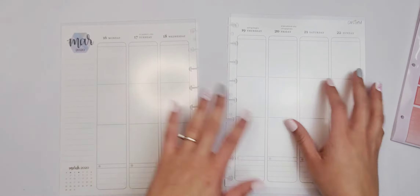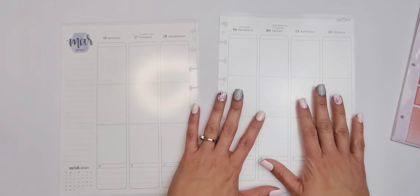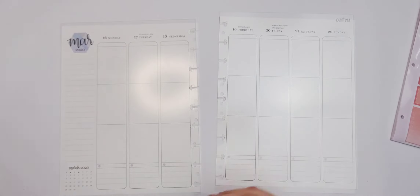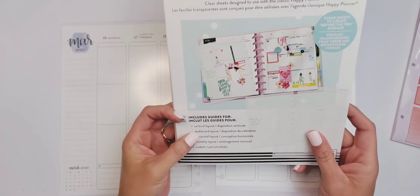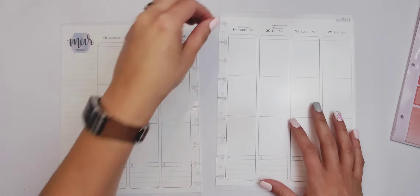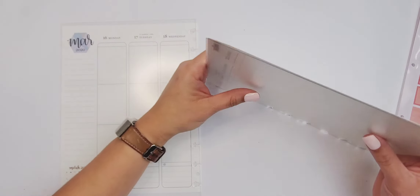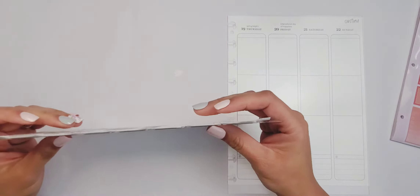Hey y'all, welcome to my channel. I am Rachel from Her Thrive and I am super excited that you're here. I am planning in my Erin Condren catch-all planner and I am using the new Happy Planner planning guides. It comes with five different layouts and I'm using the custom one because it doesn't have anything on it, so that's perfect for the Erin Condren. It doesn't line up exactly but that's okay.